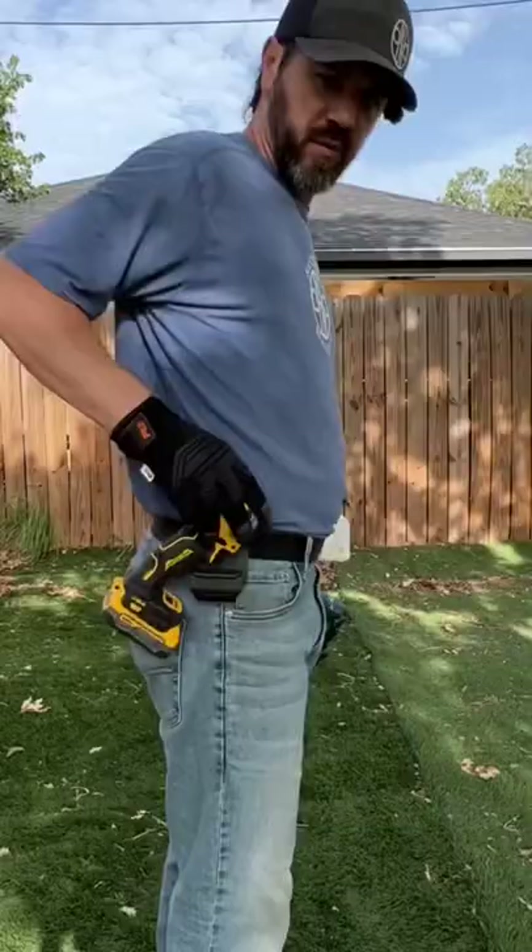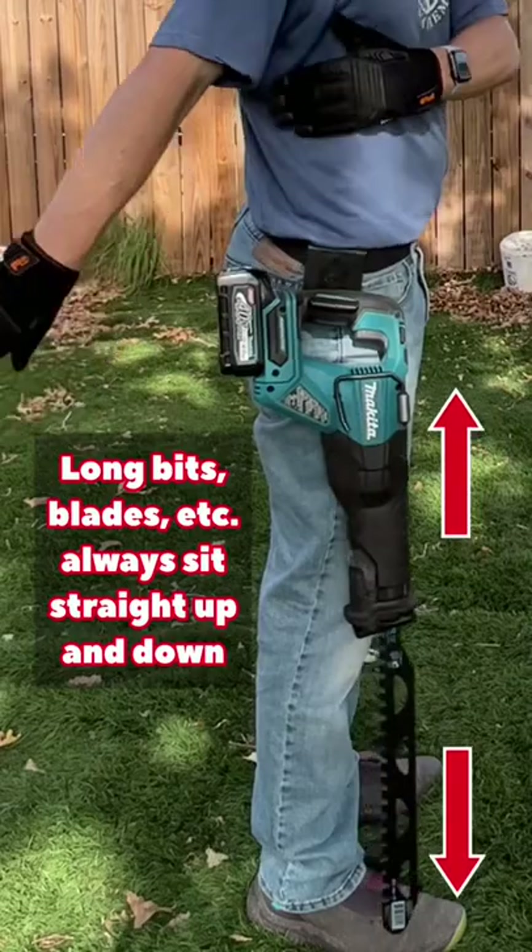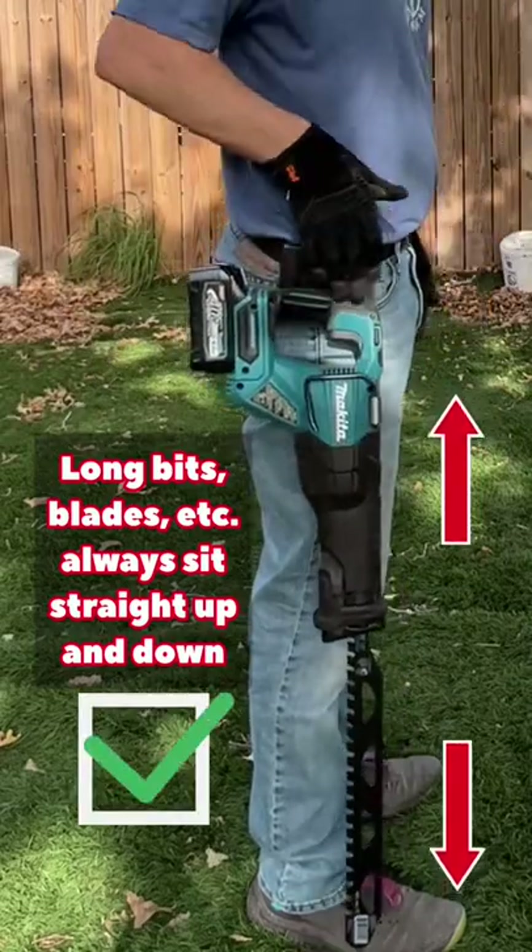Slides right into place. And when you're ready to use it — the reciprocating saw with an 18-inch blade. It's not pointing backward or forward with the blade or the tool; it's sitting straight up and down.